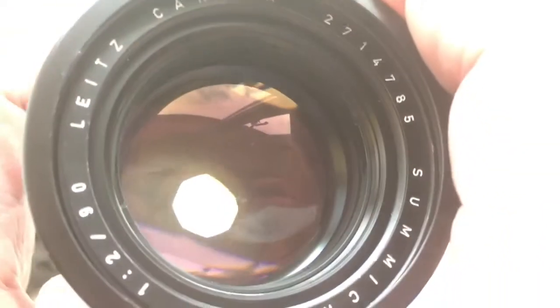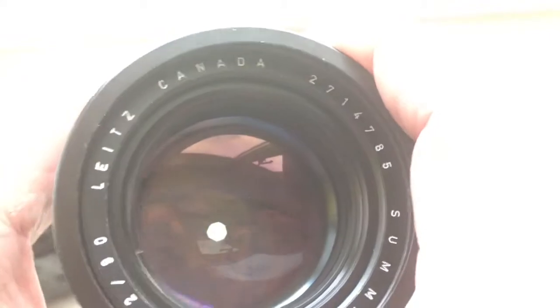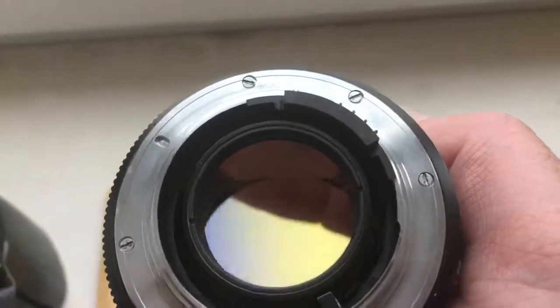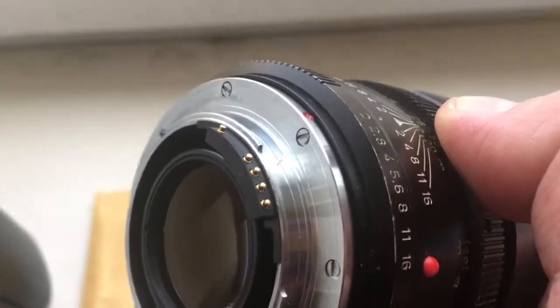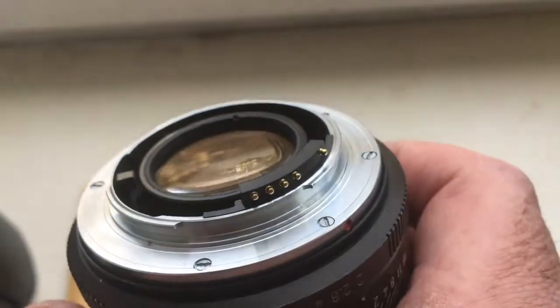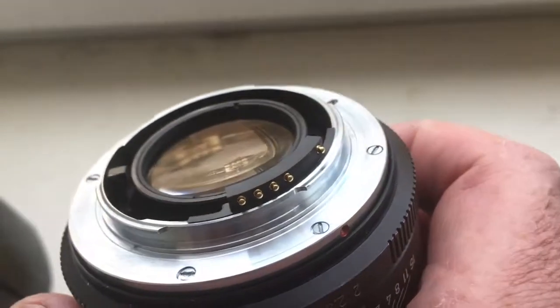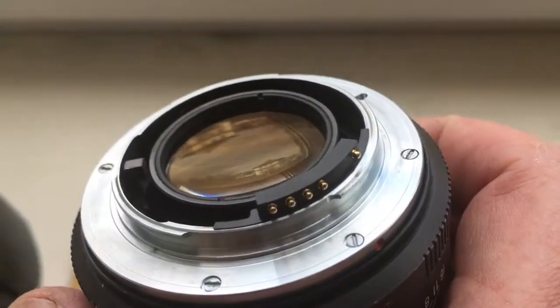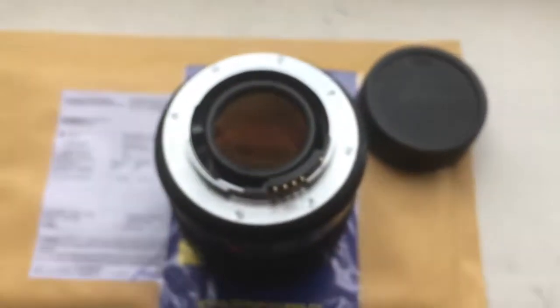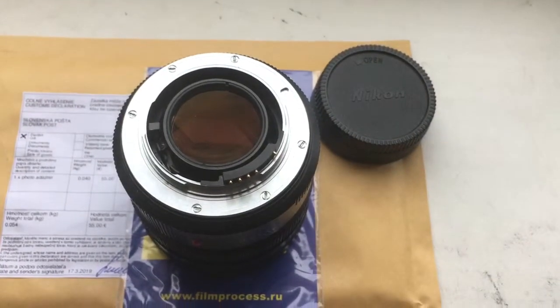Aperture will change on the lens with this adapter and change on the camera with the chip. Now I unscrew your adapter Leica R to Nikon with programmable chip, packaging and sending to you tomorrow morning. Thank you for your attention.